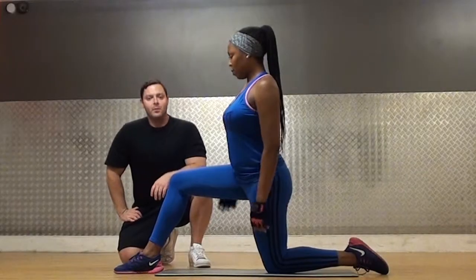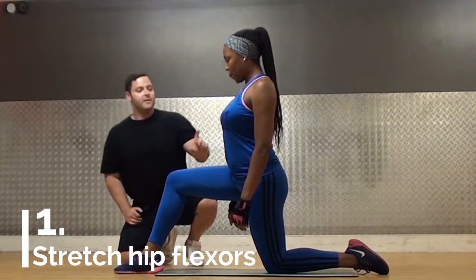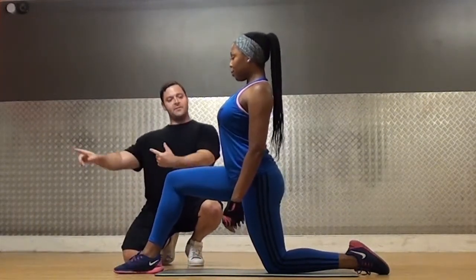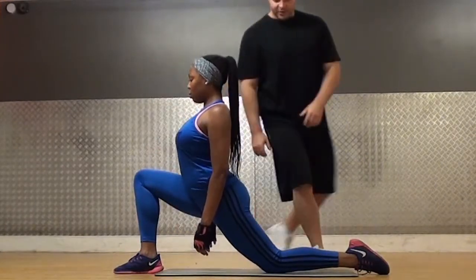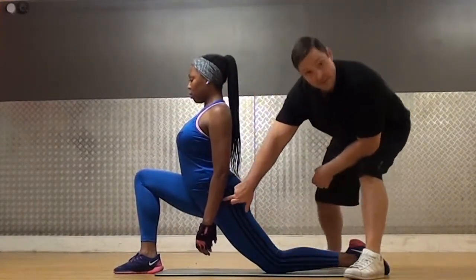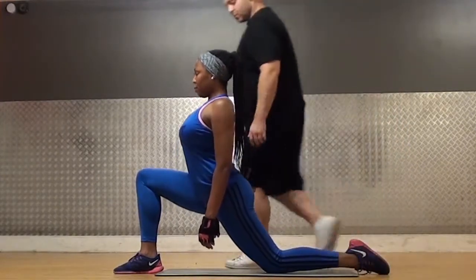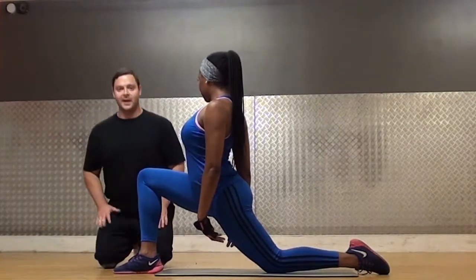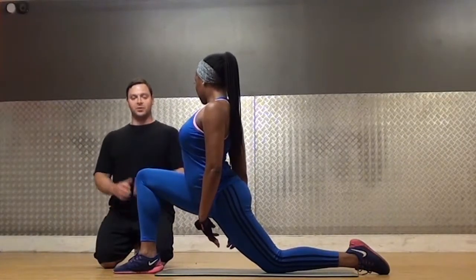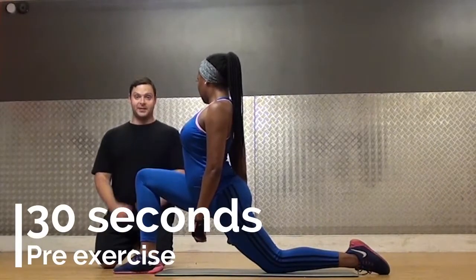Step number one: we're going to stretch the hip flexor muscle. The best way to do that is down in this position. You bring the spine up nice and tall, and then drive everything forward while staying up nice and tall. Remember, you want to open up this joint — this muscle here is the one we're trying to stretch. Pull your spine up nice and tall and turn yourself towards me. That's really going to help you get a stretch on the hip flexor muscle. 30 seconds or more will deactivate the muscle. You can do this pre-exercise.